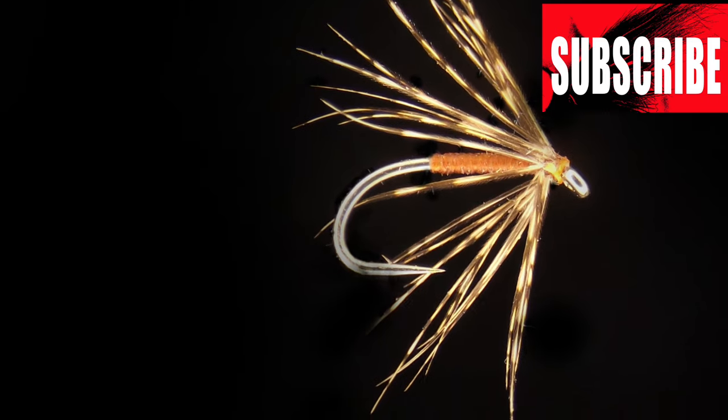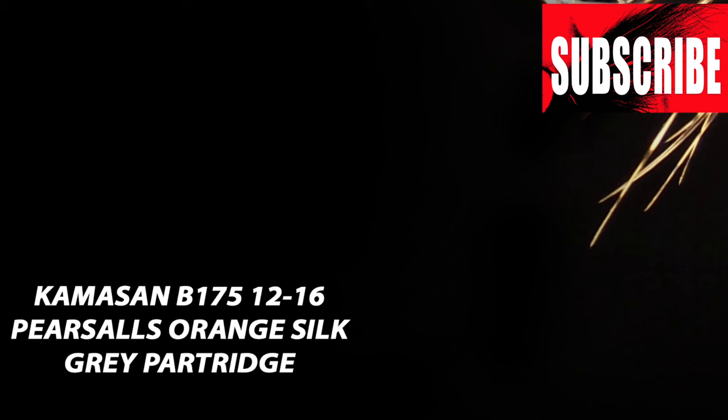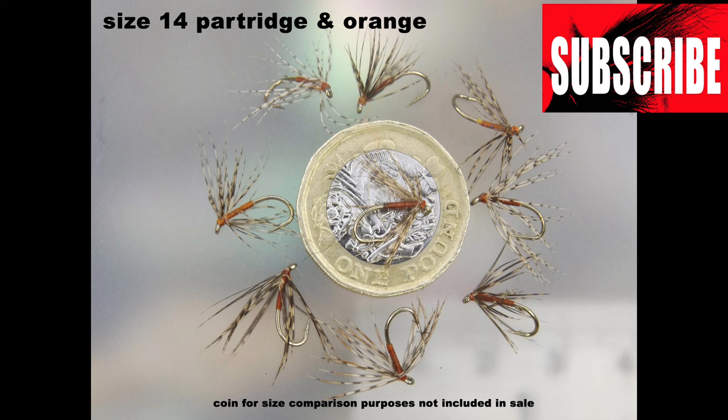Thank you for watching until the end of the video. Please take this opportunity to hit the subscribe button down below, tell your friends about the channel, and if you want to watch some more of my content then check out some of the links appearing on your screen. As per usual, I hope you enjoyed the video — so until next time, tight lines, and thanks for watching.